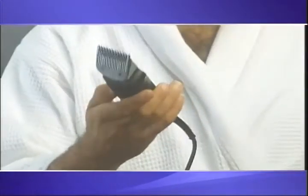Look, ordinary clippers are clumsy and they're hard to use, but Just-a-Trim is sleek, lightweight, and easy to use, so you can't make a mistake.